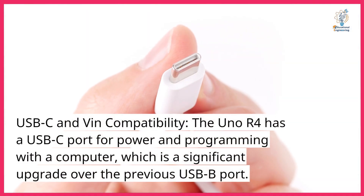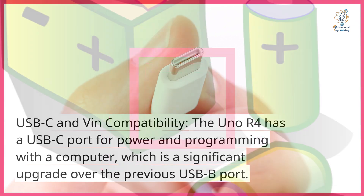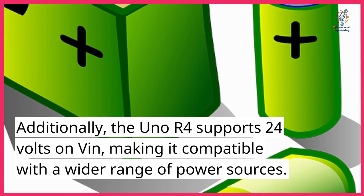USB-C and VIN compatibility. The Uno R4 has a USB-C port for power and programming with a computer, which is a significant upgrade over the previous USB-B port. Additionally, the Uno R4 supports 24 volts on VIN, making it compatible with a wider range of power sources.